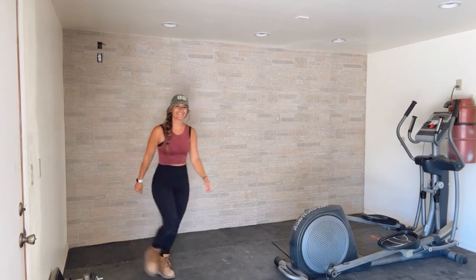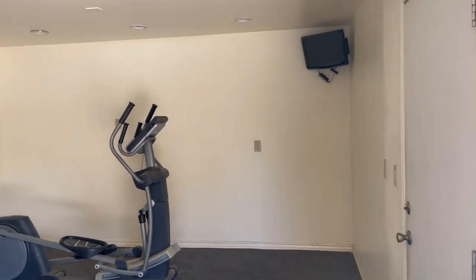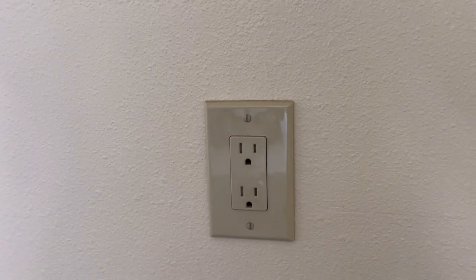Hey guys, Nail Gun Nelly here, back with another tutorial on how to create a faux stone wall. If you've been following along on my socials, you know I'm making over my mom's home gym, and this back wall we want to be faux stone.